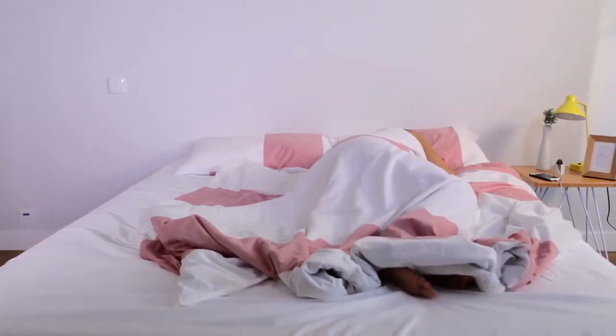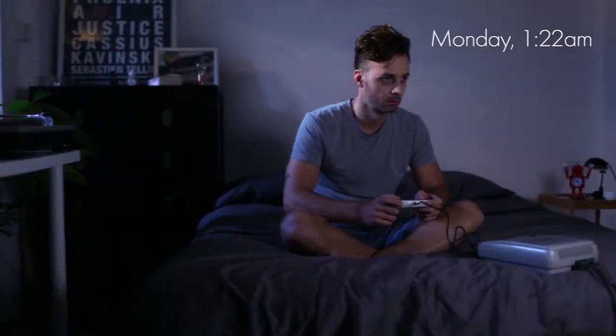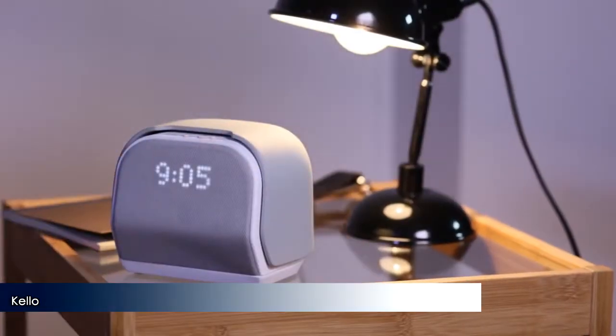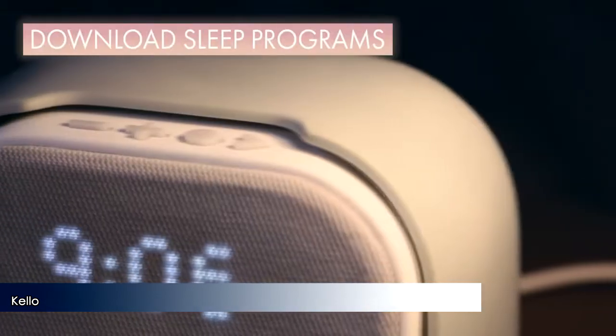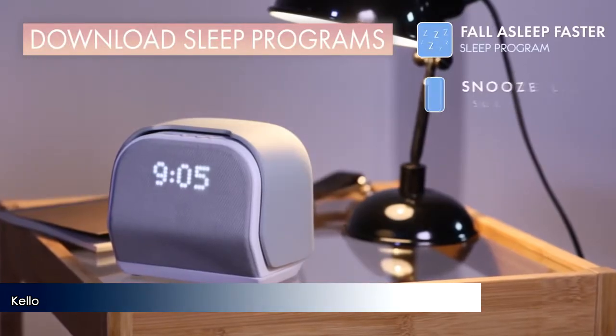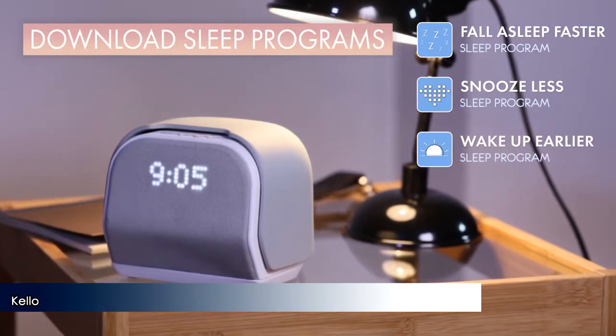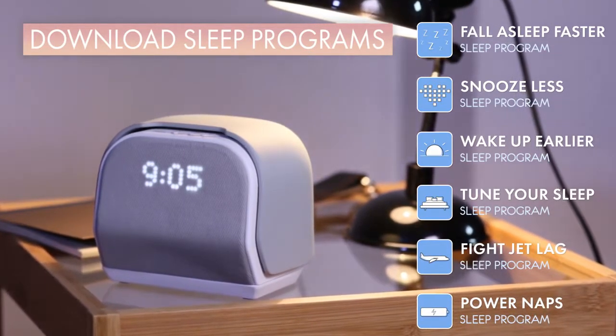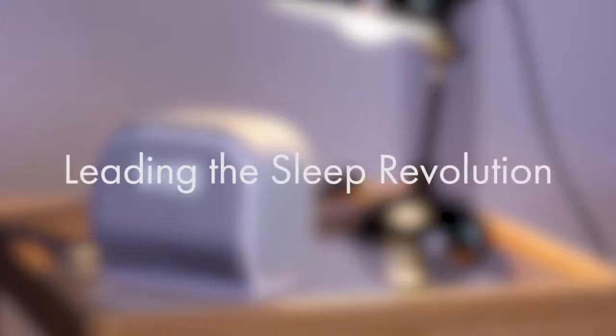Some people are natural sleepers, others not so much. A great day starts with a good night, so why don't we pay more attention to sleep? Meet Kello. More than an alarm clock, it's an advanced sleep trainer that helps you fall asleep faster, snooze less, wake up earlier, tune your body clock, and much more. Kello is leading the sleep revolution.